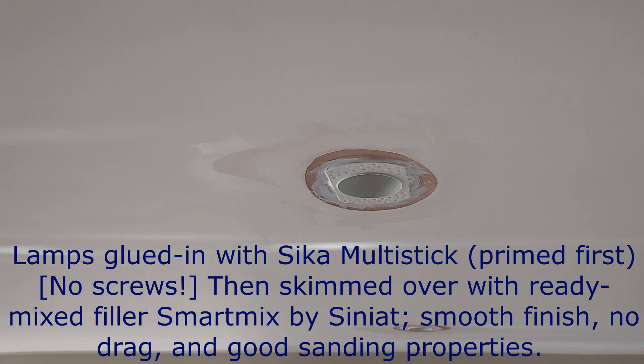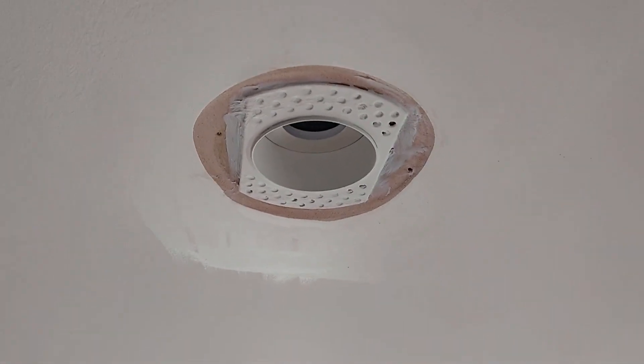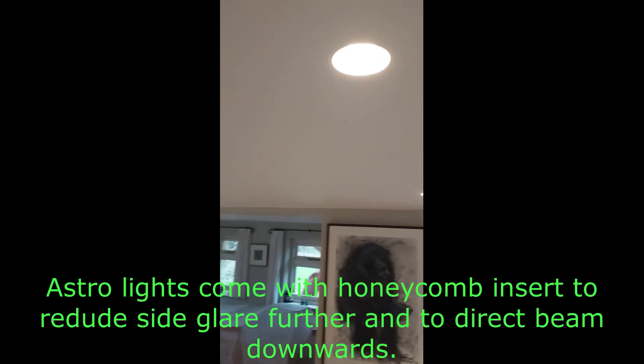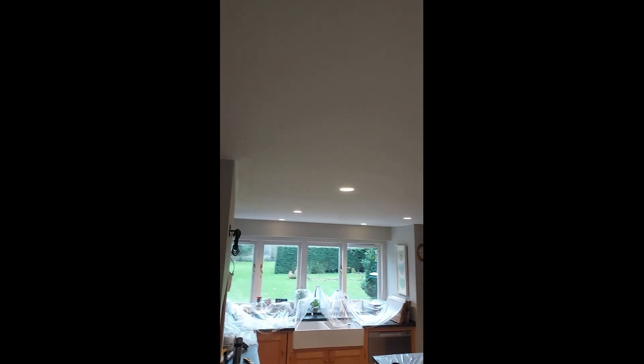We've already got these fitted into rebates cut into a multi-finish plaster. After sanding down the ceilings and painting with just two coats of white matte emulsion, it looks beautiful and the clients will be happy.